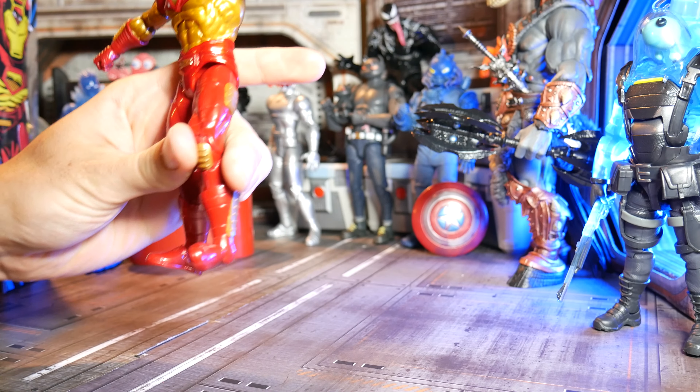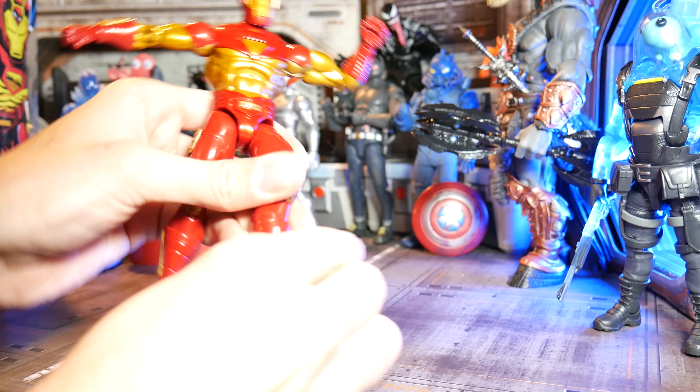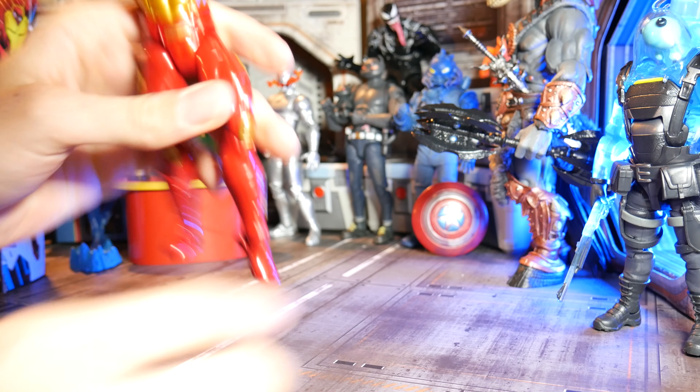We've got the fun boot swivel here. I like the way the lines are for it because it's got an asymmetrical look to it, and it swivels that way too, which is pretty fun. And then just your standard foot swivel, tilt up — all that good stuff.